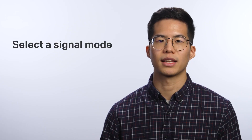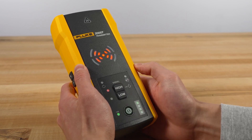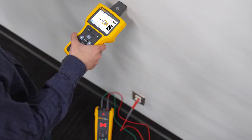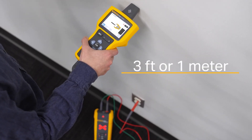Next, you'll want to select a signal mode. For most applications, use high mode. For applications that require precise tracing, use low mode to generate a low signal and reduce coupling to nearby wires or objects. Use loop mode to trace de-energized wires in a closed circuit, such as shorted or shielded wires. Keep the receiver and transmitter three feet apart to minimize signal interference.